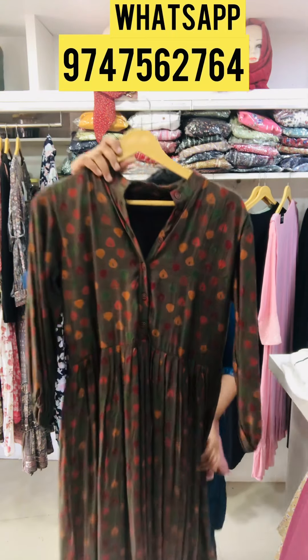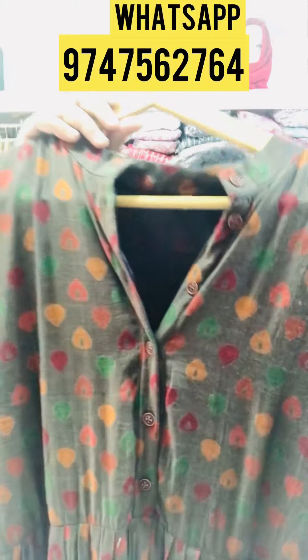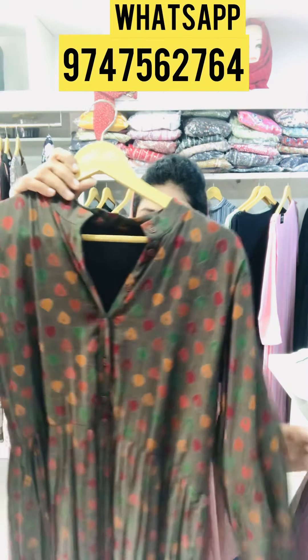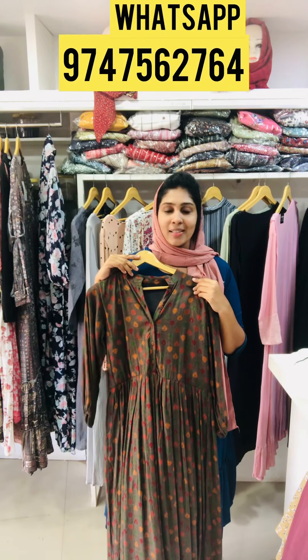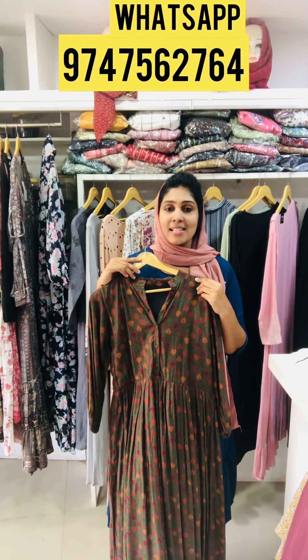This is the orange and green print. It has a balloon sleeve, neck collar. The jog portion is pleated. The top length is 47, sleeve length is 19. The size is XL, price is 595.